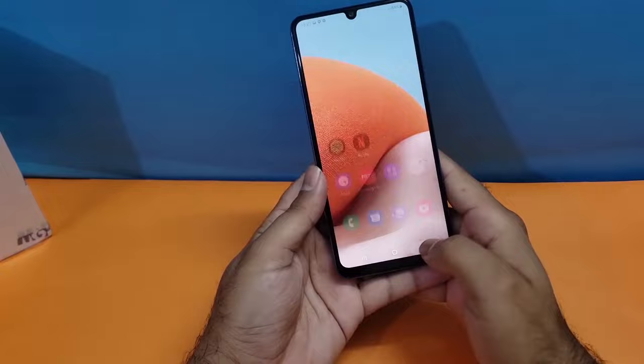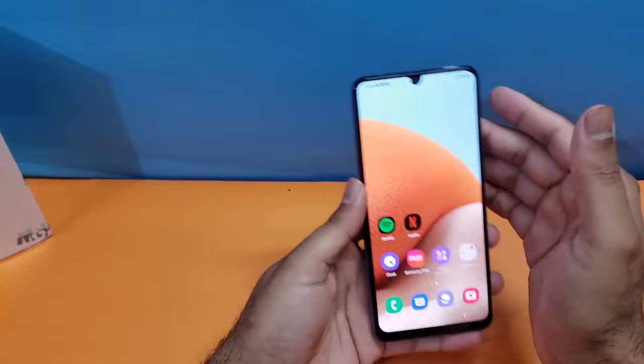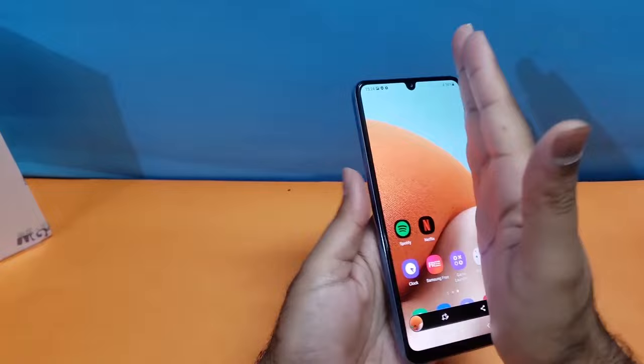The second method is also really simple — you just need to swipe from left to right in order to take the screenshot. As you can see, I'm taking the screenshot with this method and it is quite easy. If this method is not working for you, here's what to do.